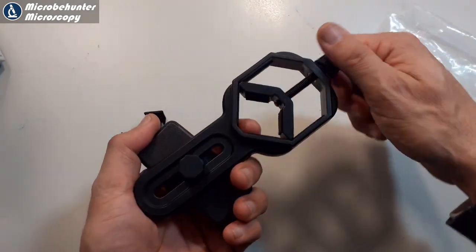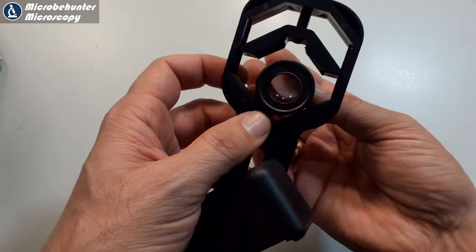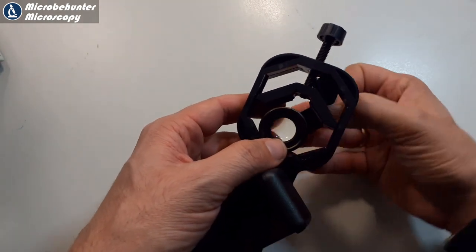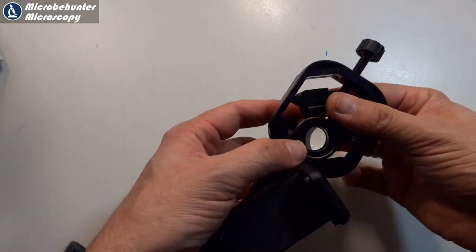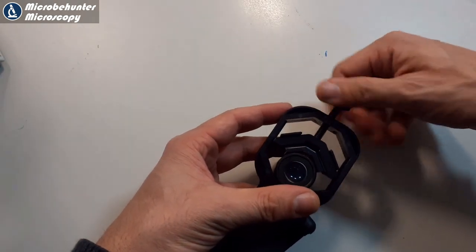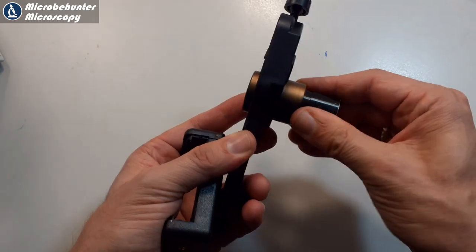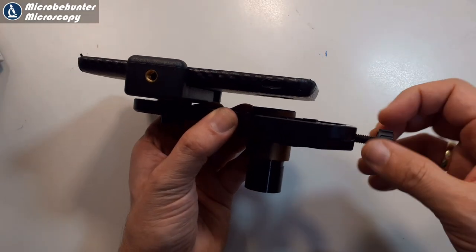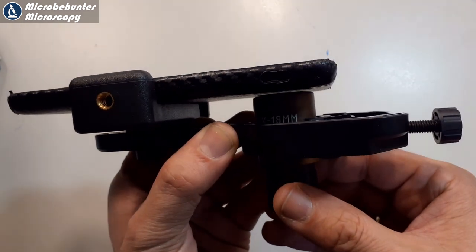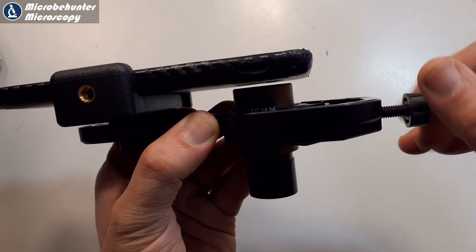There are two screws here - one of them for the mobile phone, the other one for the eyepiece - and here I'm just going to put one of these eyepieces in here simply to check. This is also an adapter for a smaller eyepiece which you can clamp in here, and by turning the screw the eyepiece is compressed and it's a very solid connection. You can also adjust the distance of the eyepiece, so there is a lot of flexibility here and I'm quite sure that it fits many different sizes of eyepieces and also mobile phones.